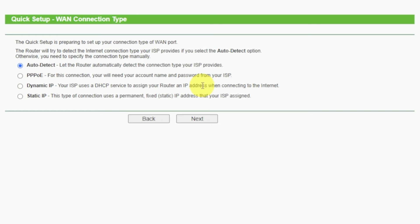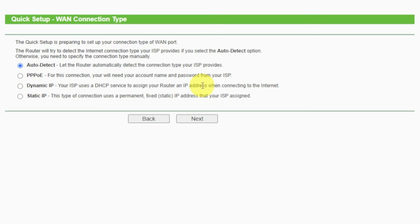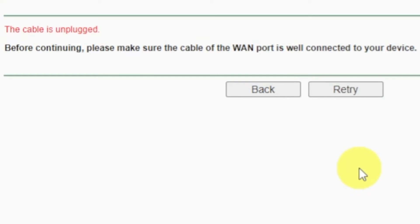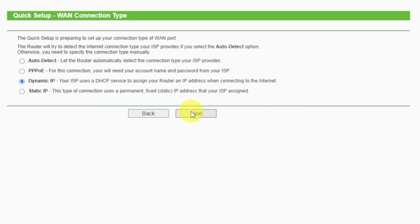On the next page, select the type of internet connection. Usually it is specified in the contract with your broadband provider. If you don't have an auto-detect feature, then just select Dynamic IP and click Next. If you don't know what type of connection you have, try to select auto-detect and click Next. If it fails, click Back, then select Dynamic IP and click Next. If auto-detect worked correctly, proceed to the next step.